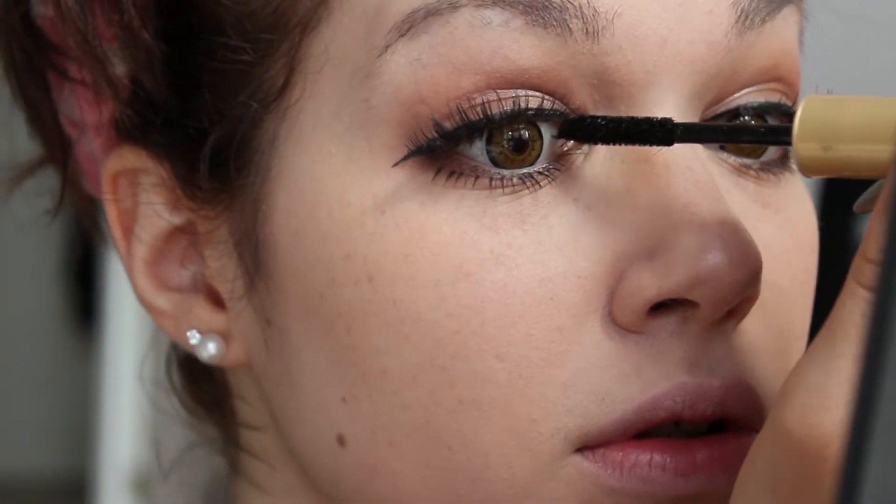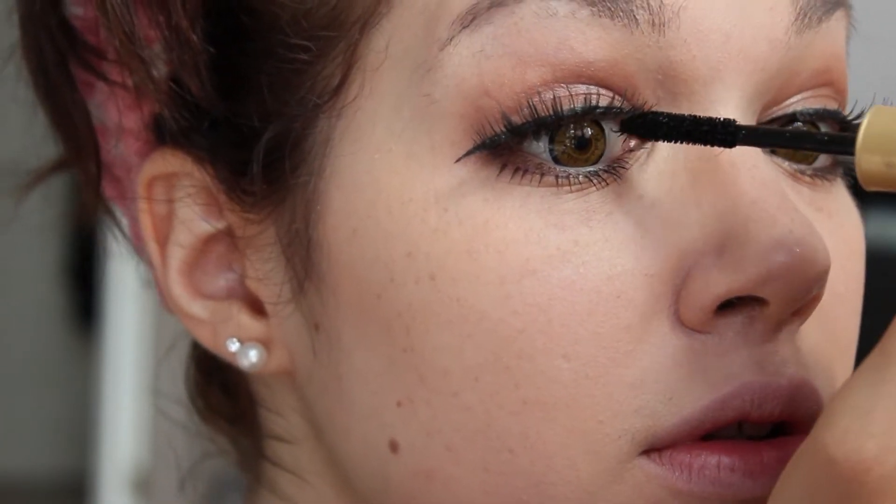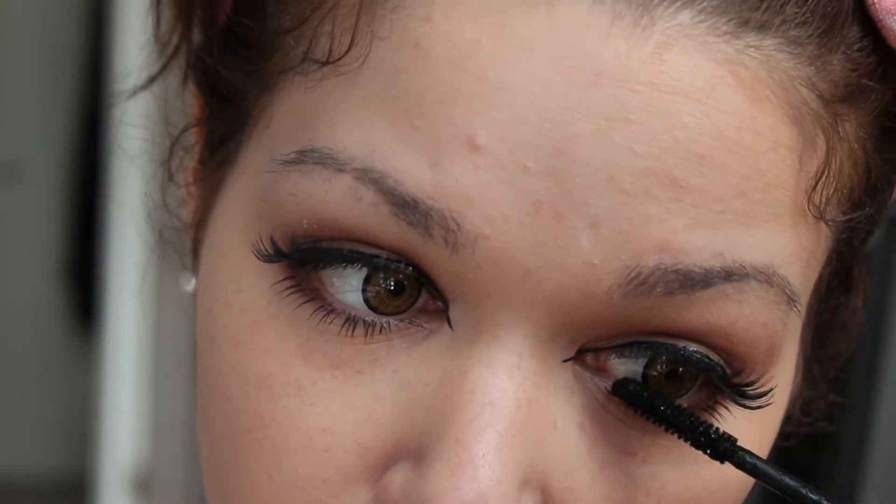I only apply it there because I don't want to put mascara on top of my false lashes, because that will make them look dirty fast.